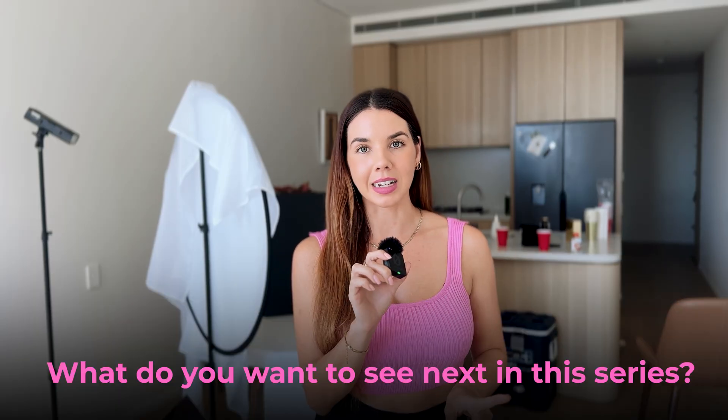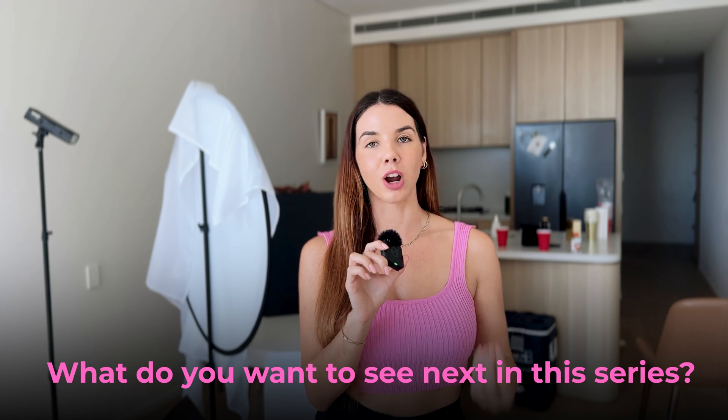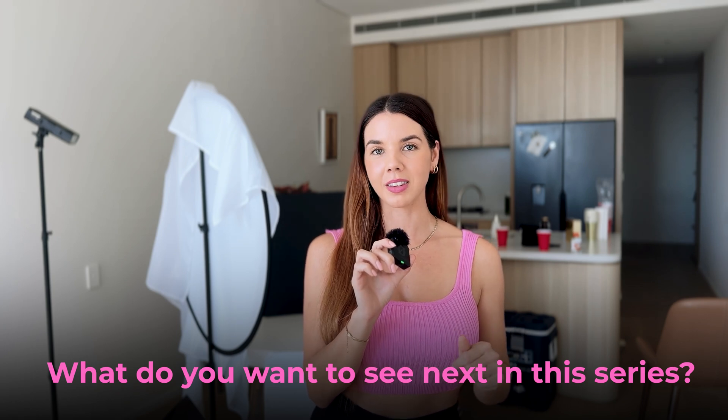Before we get stuck into the behind the scenes, if there's anything specific that you would like to see in this series, any specific product you'd like me to shoot, drop it in the comments. Now let's dive straight into the behind the scenes and create these photos.